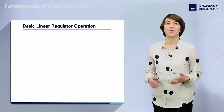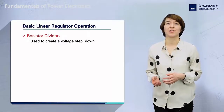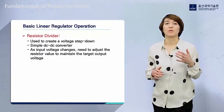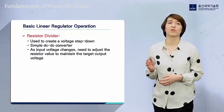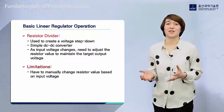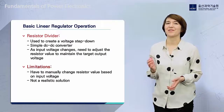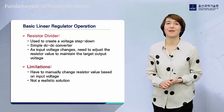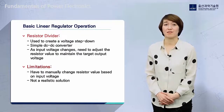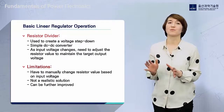So far, we have shown the basic operation of a resistor divider and how we can use this circuit technique to create a voltage step-down DC-DC converter. As the input voltage changes, we need to adjust the resistor value to maintain the target output voltage. The difficulty with this simple circuit is that we have to manually change the resistor value based on the input voltage, which is not a realistic solution for a system where input voltage frequently changes. This basic resistor divider converter works best when the input voltage is very constant, but has room for improvement.